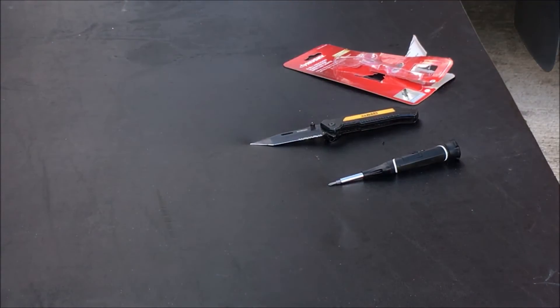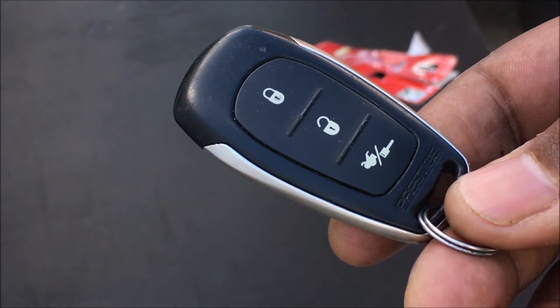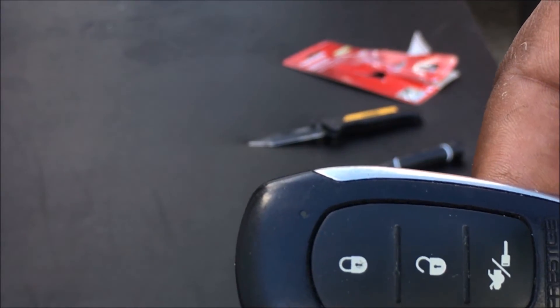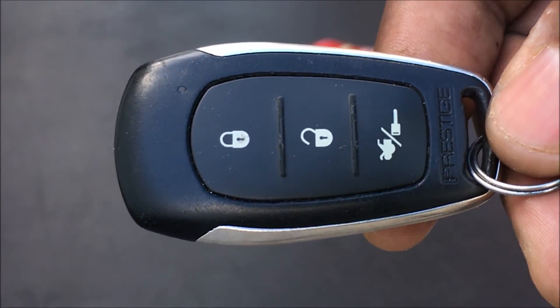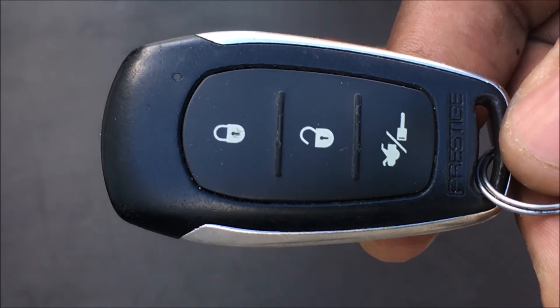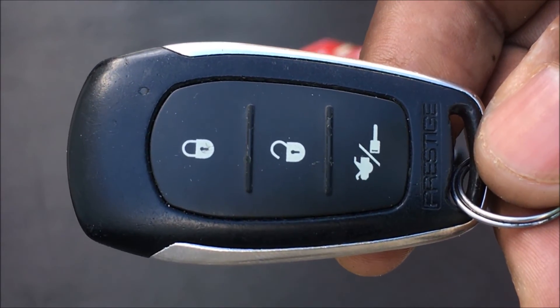That's it. That's how you change the battery on this ProSiege remote control. I hope this video helped. Subscribe to my channel and look in the description below if you would like to purchase this remote, the screwdriver, or other parts. Visit my website at www.WeldingAndStuff.net. Thank you and have a great day.